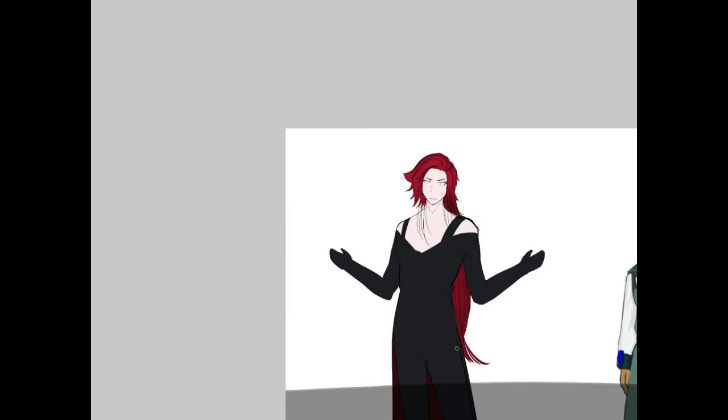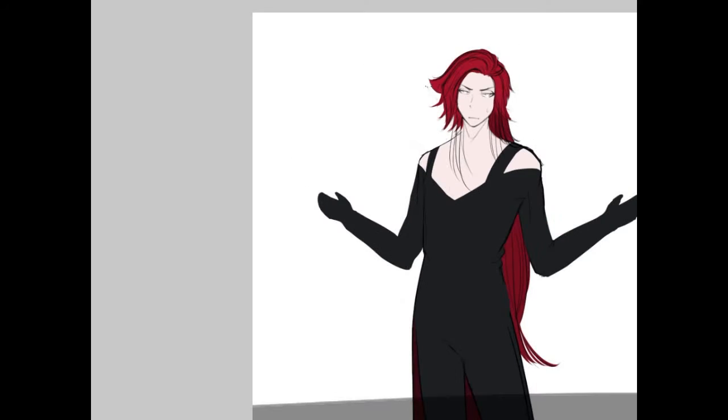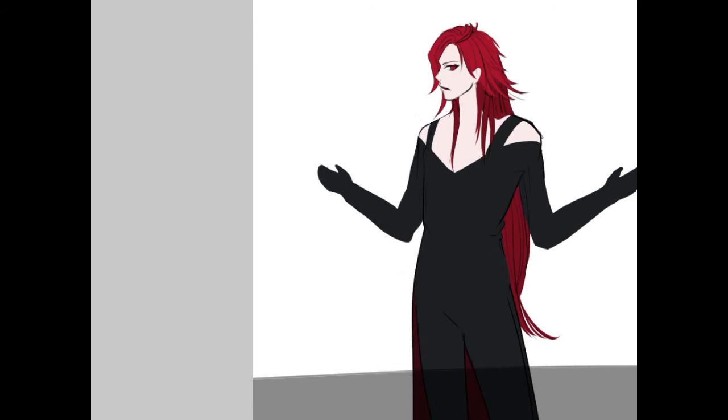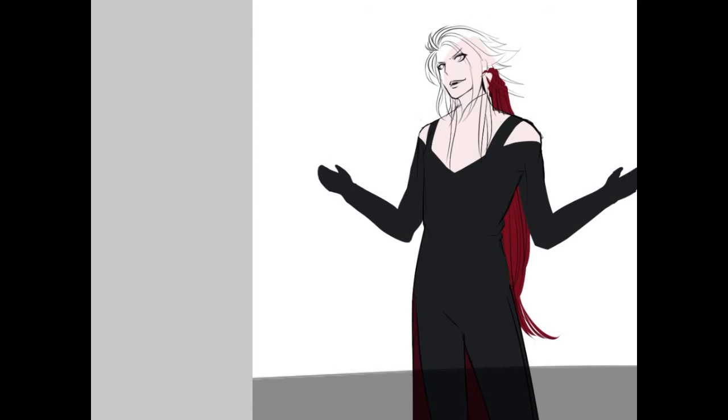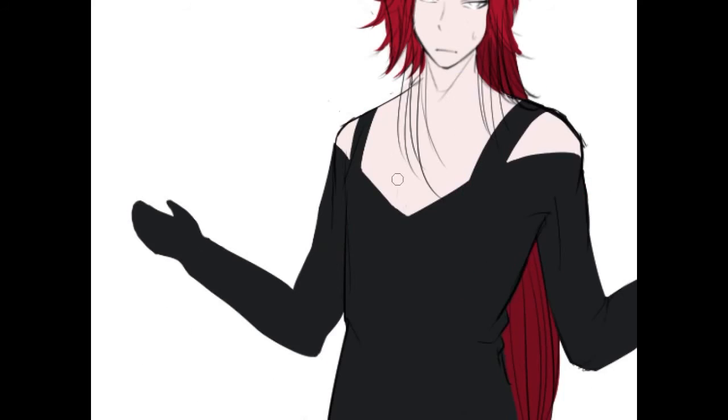Along with doing three costumes for Warwick, he's got about 24 different poses. That's the overview. So this might be a long series.